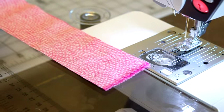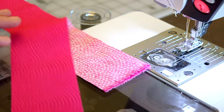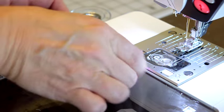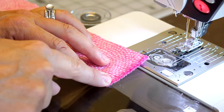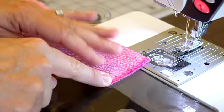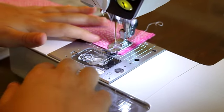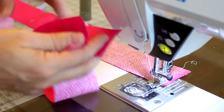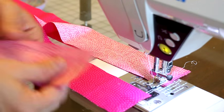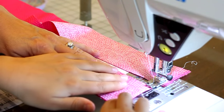We're going to set this aside and work on our binding next. To sew your binding together, take two of your strips and make sure they're right sides together — the wrong side is showing on both sides. We're going to sew a quarter of an inch down this short edge, then grab our third piece and add that on as well. Once the first strip is sewn, flip it right side up, lay it next to it, grab your third strip, lay it right sides down, and keep sewing down that quarter of an inch as well.